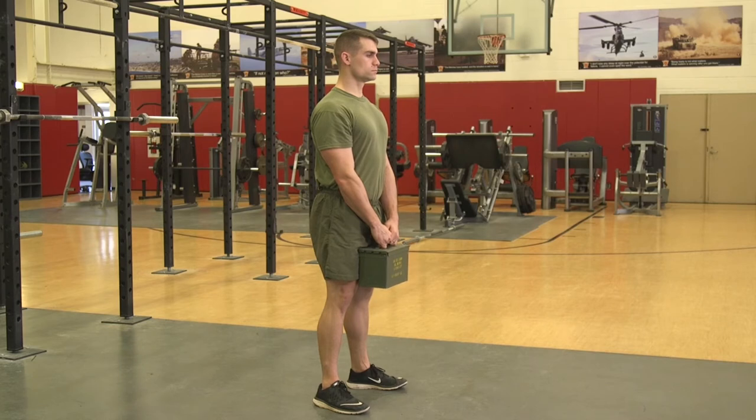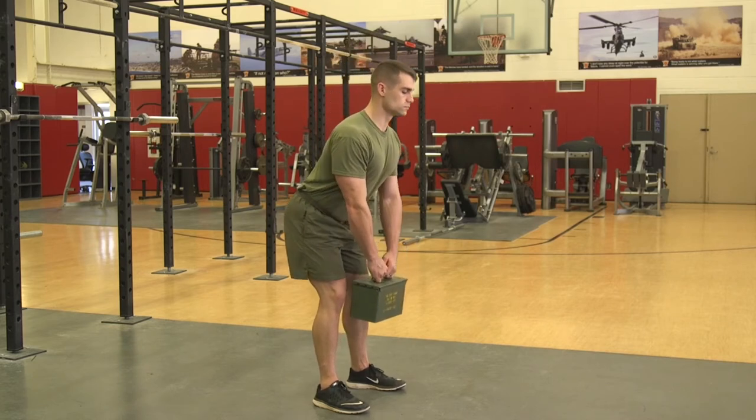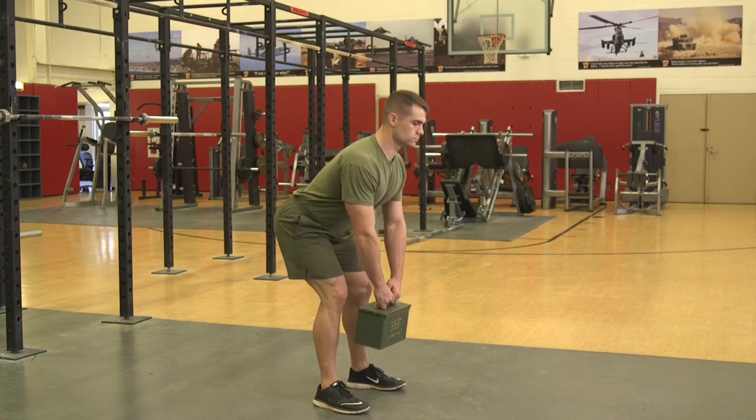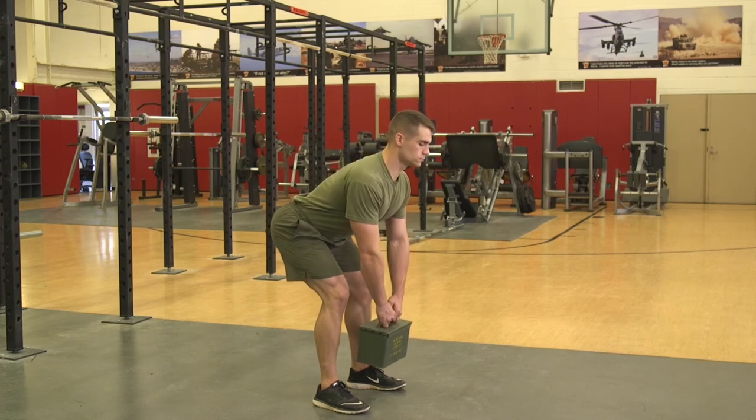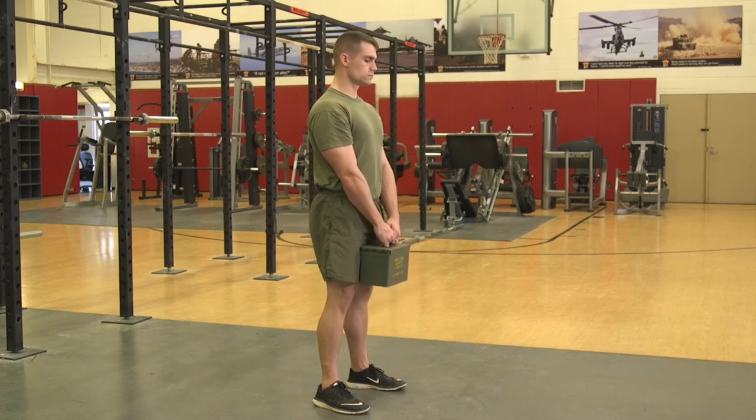Execution. The Marine will unlock their knees slightly and hinge at the hips, keeping the back flat. The ammo can should stay close to the body while traveling down. Once the hips hit the point where they can no longer travel back, the Marine will squeeze the glutes and return to the starting position.